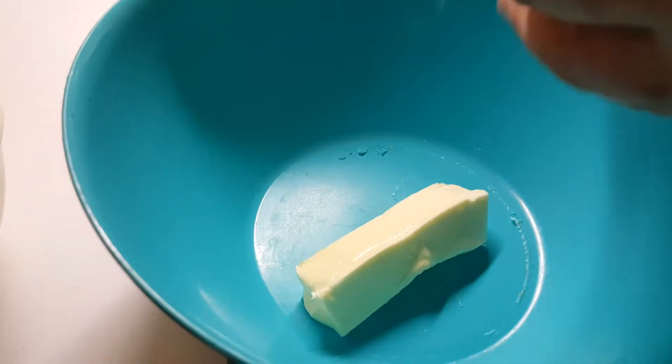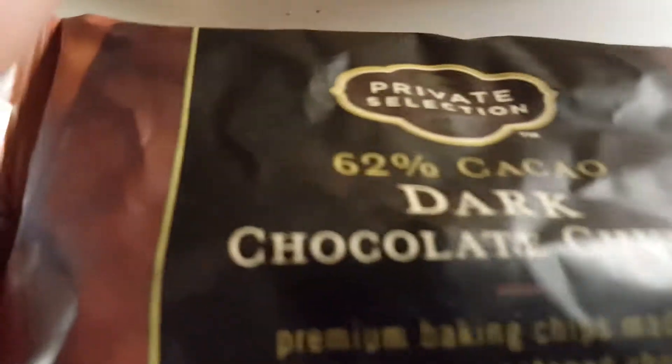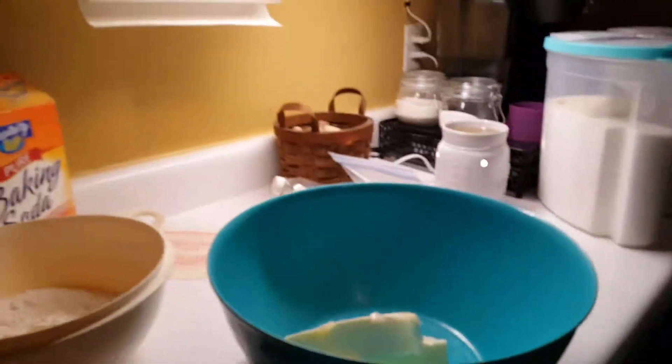I'm going to make lots of cookies here — it could make about two dozen. Now we're ready. Dark chocolate — it's a little darker, but still good. So in this bowl we've got our softened butter. I need a teaspoon of vanilla.